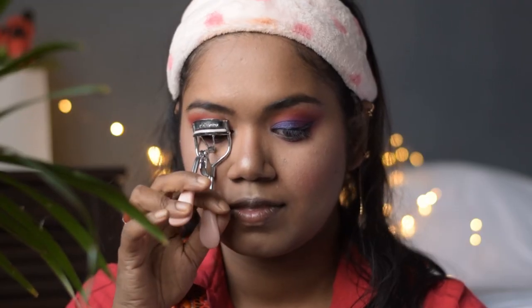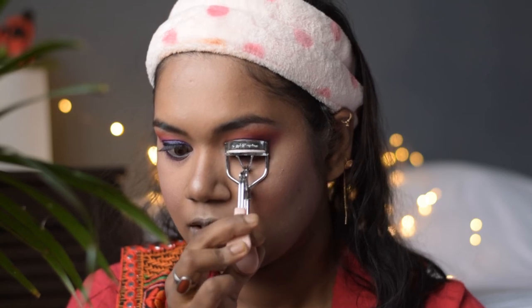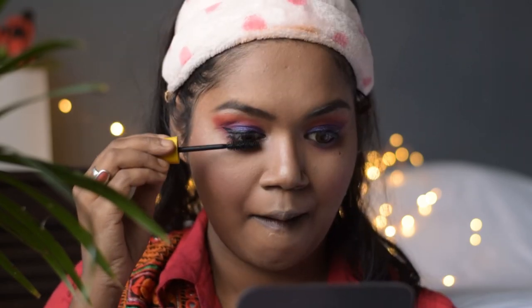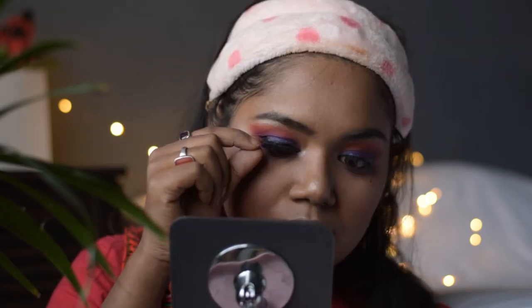I will now curl my lashes. For mascara I am using the Maybelline Volume Express mascara and I will also apply it on my lower lashes. I am also wearing falsies now, which you can totally skip.